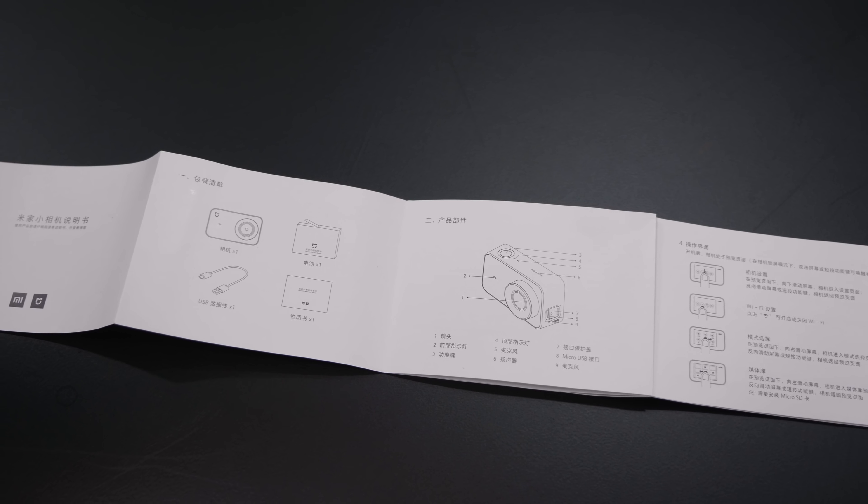The lens is a seven glass element lens, so it should get you that much more detail and information. It does have inbuilt three-axis gyroscope and three-axis accelerometer image stabilization — essentially a total six-axis electronic image stabilization. It connects via Wi-Fi or Bluetooth to your smartphone, and all you need to do is download the supporting app. The chipset inside is the Ambarella A12S75 chipset.